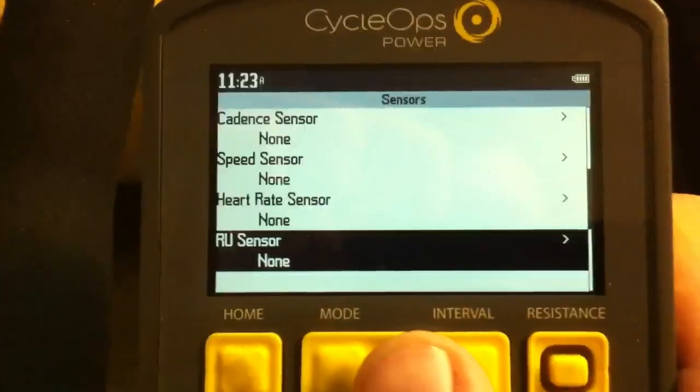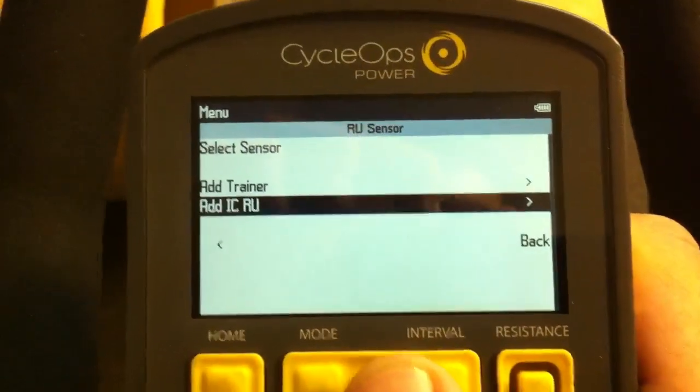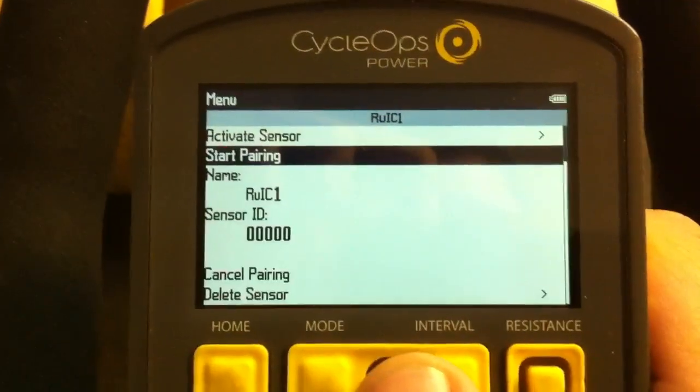Scroll down past the heart rate sensor to the RU sensor — the resistance unit. Select that and go ahead and add the 'IC RU Sensor.'